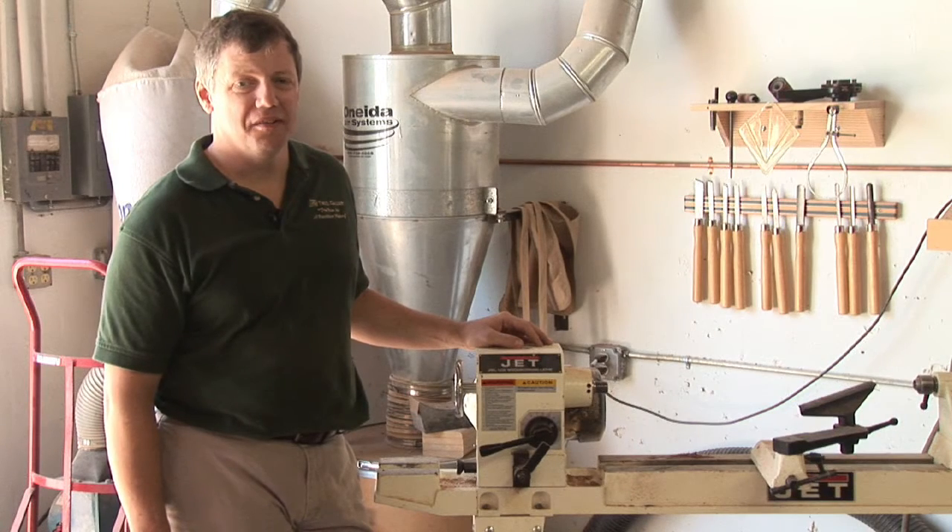Hi, I'm Dave Trell with the Trell Gallery, a custom furniture shop in St. Petersburg, Florida, and I'm going to talk to you about wood lathe speeds.